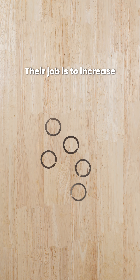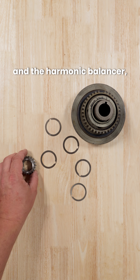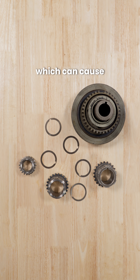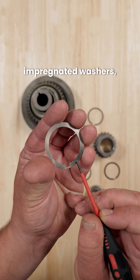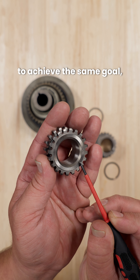Their job is to increase the static coefficient of friction between the sprocket, crankshaft, and the harmonic balancer, decreasing the chance of the sprocket slipping on the shaft, which can cause a catastrophic engine failure. As an alternative or update to diamond impregnated washers, some manufacturers are etching the contact surfaces of a sprocket to achieve the same goal.